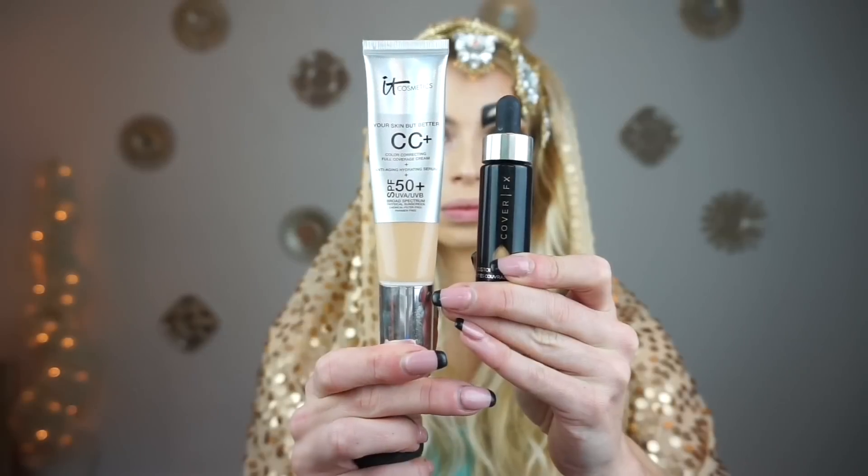Hey guys, welcome back. So today is yes, another tutorial. This is an Egyptian princess. I was kind of debating if I wanted to do like Cleopatra or incorporate somewhat of this sort of style. So I decided to do an Egyptian princess and I hope you guys enjoy it. So if you want to see how to create this, just stay tuned.